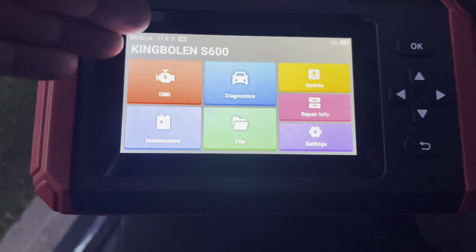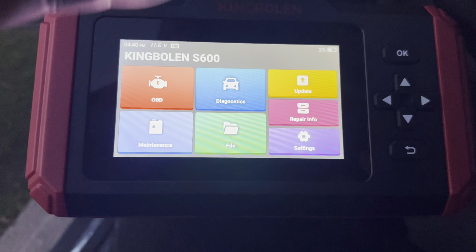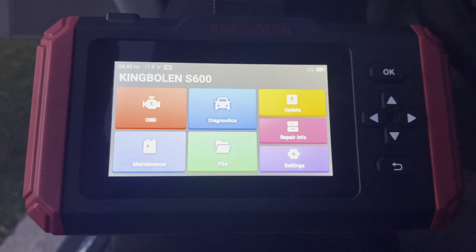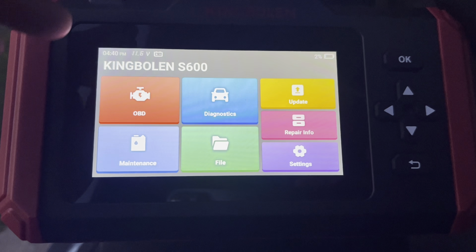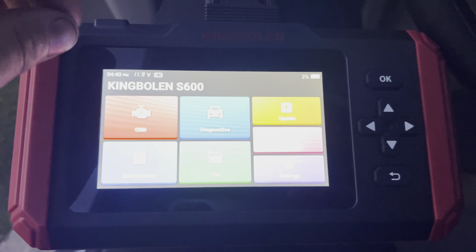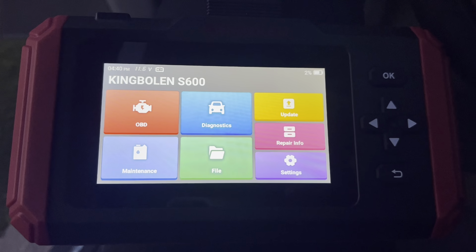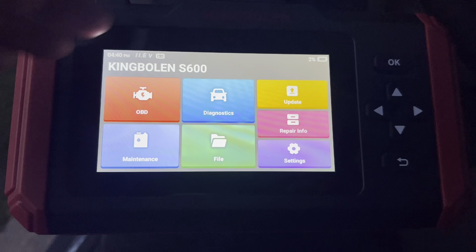We have all the functions here - OBD2 diagnostics, your maintenance, and of course your updates. You do get lifetime updates with this scanner, which is a pretty cool thing. As you can see right here, it's plugged in but it does charge, and it also reads the battery voltage in real time, which is kind of neat, along with the current time.